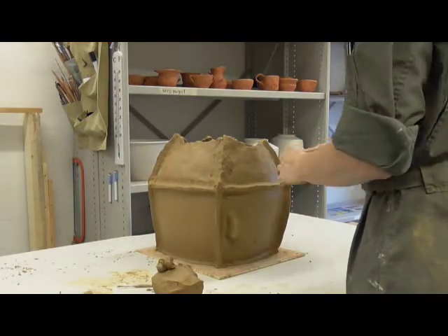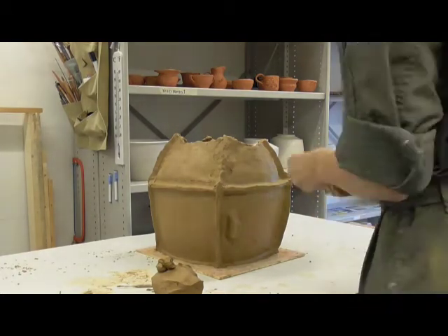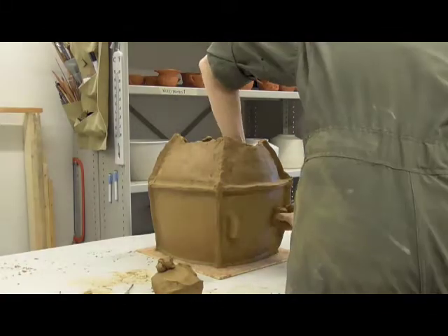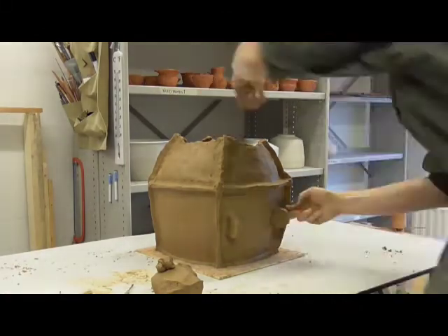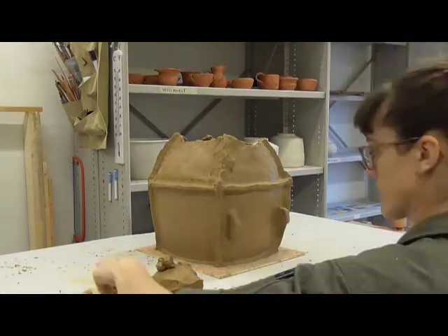She uses a tool to show where the door will be placed, then uses a tool to pierce three holes across the lugs. By piercing the holes before cutting the door, the potter can use this alignment to close the door after firing.